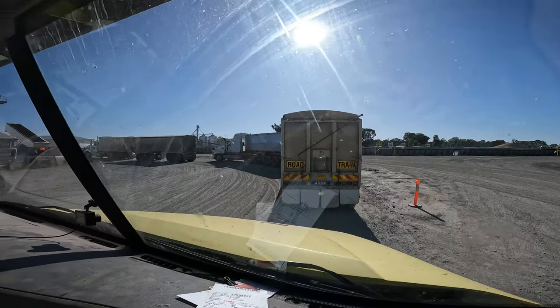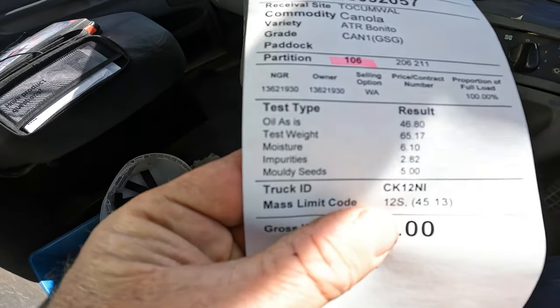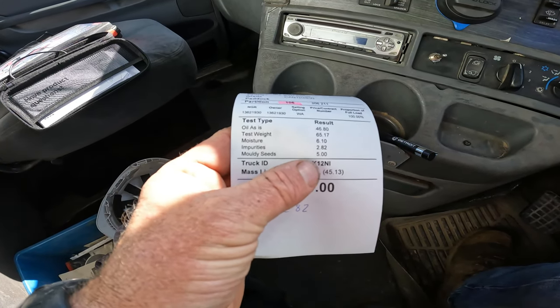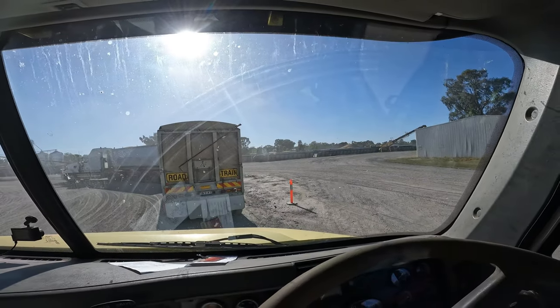We've made it to town — now the fun of queuing down loads. Looking at the test results: oil's good, test weight's good, moisture's good. Impurities are probably a bit high and we need to tidy them up, but this year we've got mouldy seed and by the sounds of it everyone's got it — just the damp season. We need to tidy the sample up, we've got a bit too much chaff in it, but that's all right given it was only the first load. It's all starting to happen. Weather's good, moisture's good — it's back down to 6%. We'll get this tipped off and get back into it.